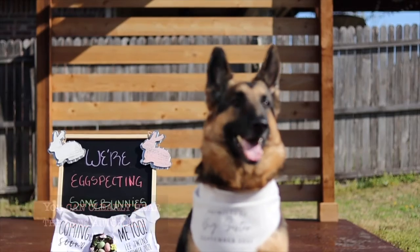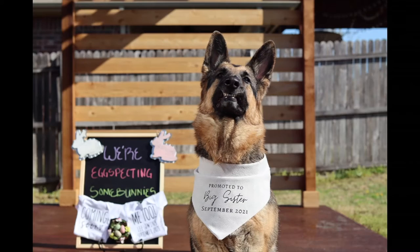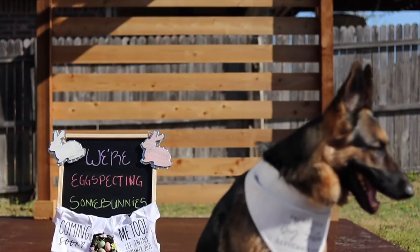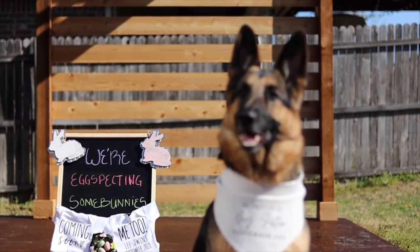Raven, what are you doing girl? Hey, what's up? Marvin Gaye, hey girl. Watch — Raven, you want a treat? Raven, you hungry? Stay.